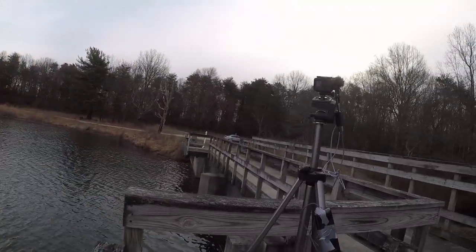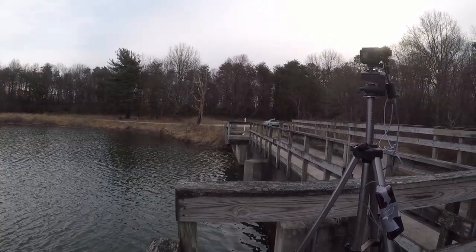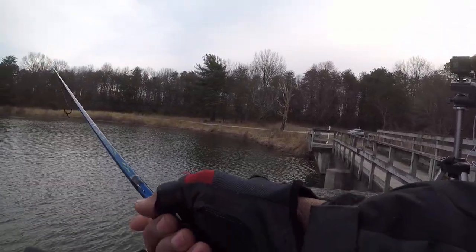Now the mic is picking up the background noise from the dam beside the waterfall here, so you're hearing the rushing water pretty good.